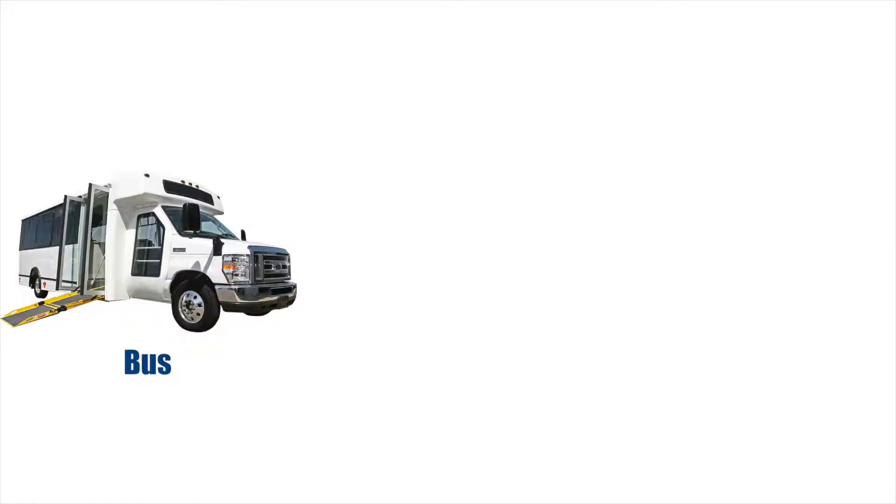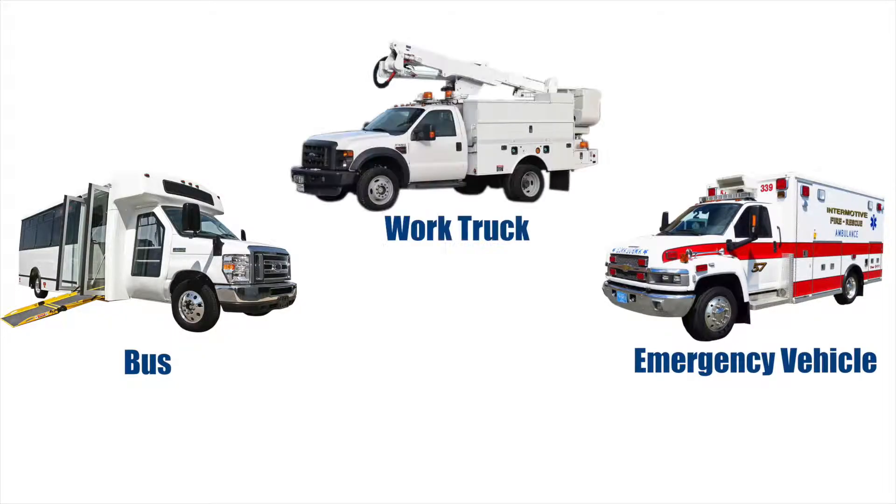We're here inside the Intermotive garage to talk about something called the pre-trip module. Whether you are driving a bus, an emergency vehicle, or a work truck, before you hit the road you need to make sure the lights work.